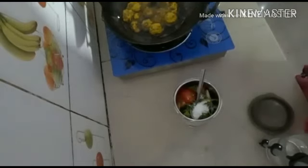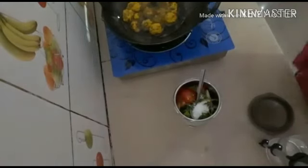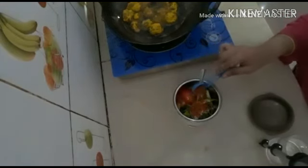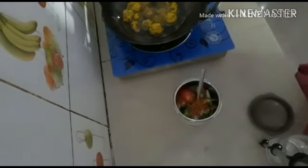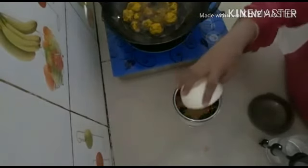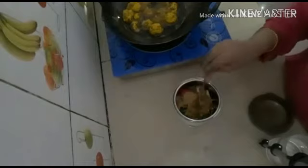Now I will add a little red milk. If you want it, avoid it, but it is good for your food. And I will add a mixture powder and grind it.